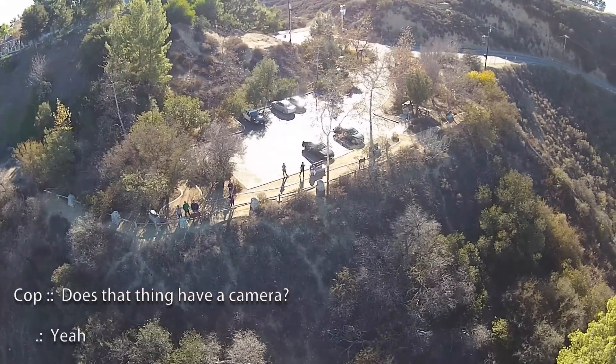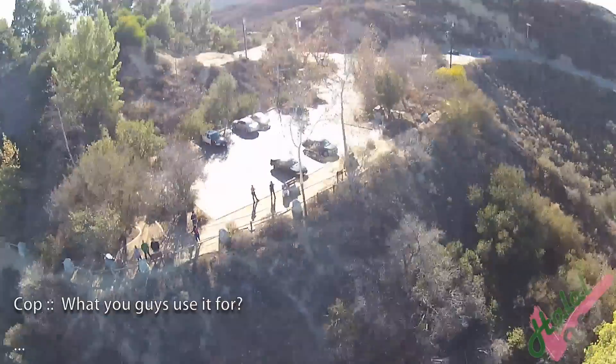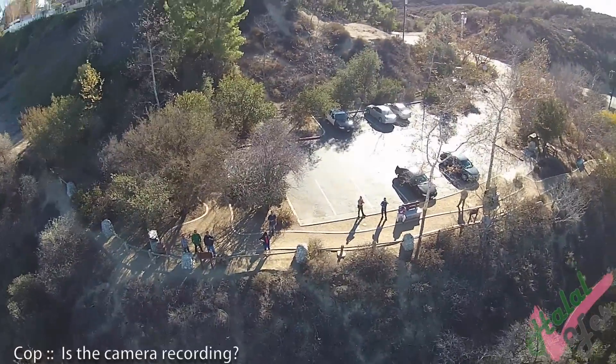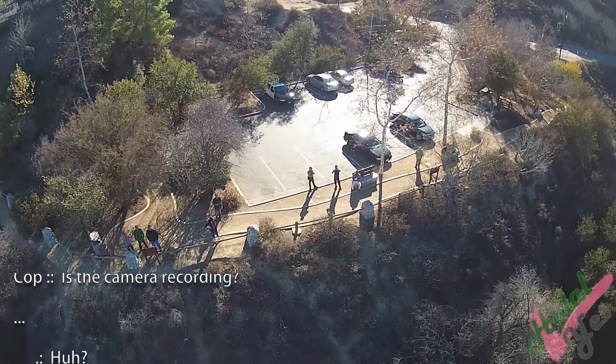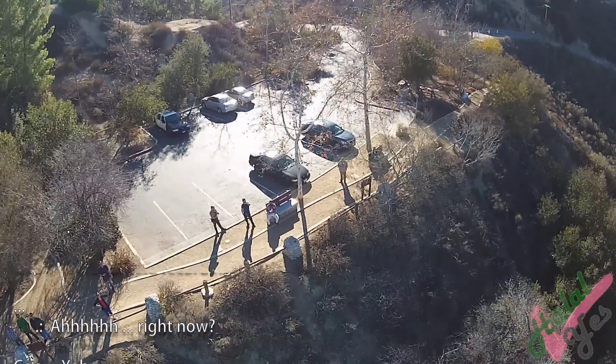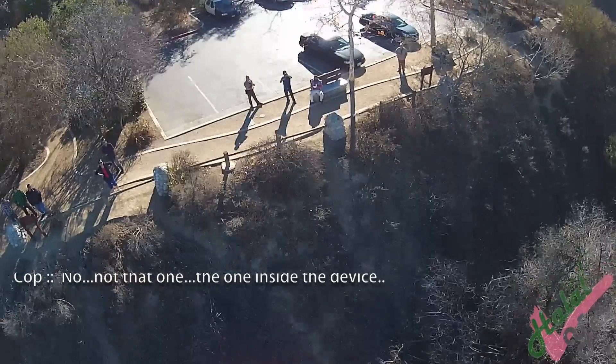Does that thing have a camera? Yeah, it has a camera? Yeah. What do you guys use it for? Just flying around. Is the camera recording? Is the camera recording? Right now? Yeah, this one is. No, not that one — the one inside the device. Oh yeah.